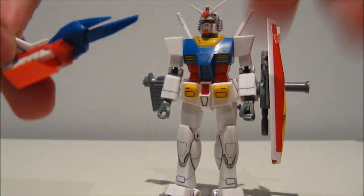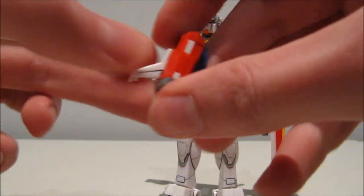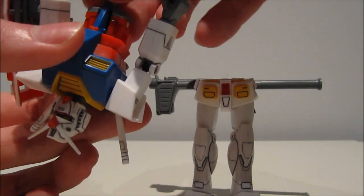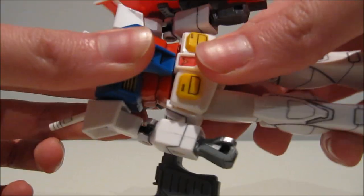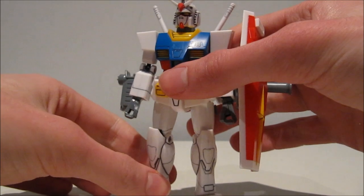Now, back to our little Core Fighter. You can transform this thing. You have to remove a few parts, but you can transform it. Pull it apart, get it in just like the real Gundam, click it in, and there you go. I just transformed the Core Fighter on a 1/144 scale RX-78 II, put it in there, and it works absolutely perfectly. 1990 — this gimmick is just super nice.